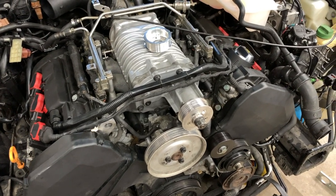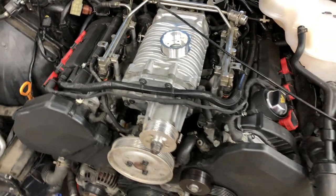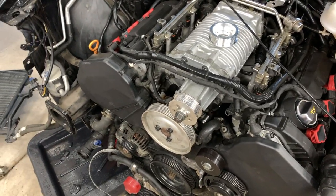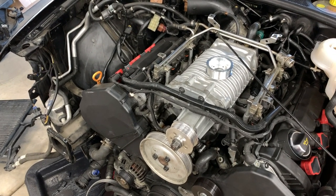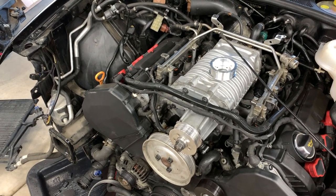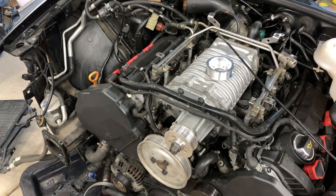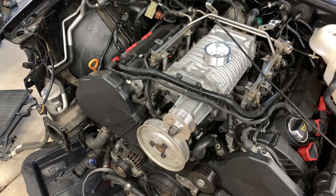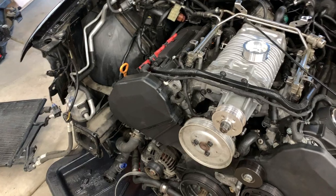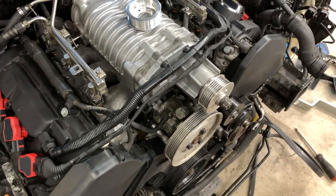I'll show you mathematically the calculations. I don't know exactly what it's going to do for boost because the atmosphere has a lot to do with that. Right now with the 2.8 I had around 10.5 PSI at sea level, and up here in Vegas I see about 8 PSI. We'll see what it ends up being after the new pulley is installed.